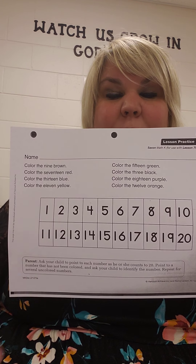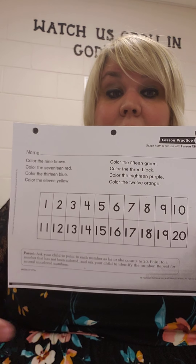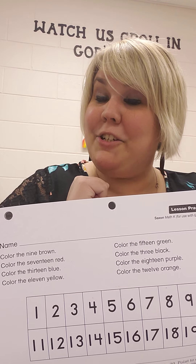You can play that same game as you did yesterday with your grown-ups by having you count and then pointing to the different colors that you colored and what number they were. Great job, friends!